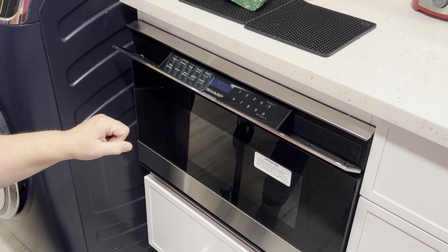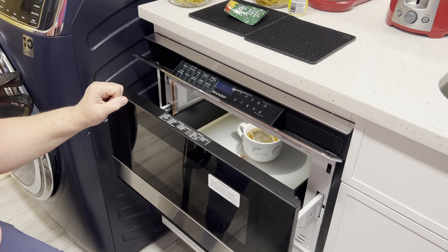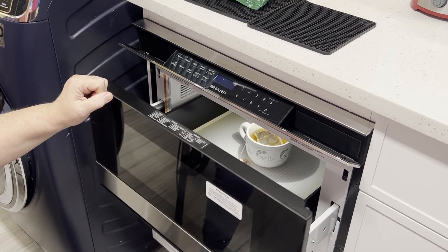The microwave drawer has a sleek design, and the control panel is easy to access with a simple tap, or you can program it to open and close with the wave of your hand.